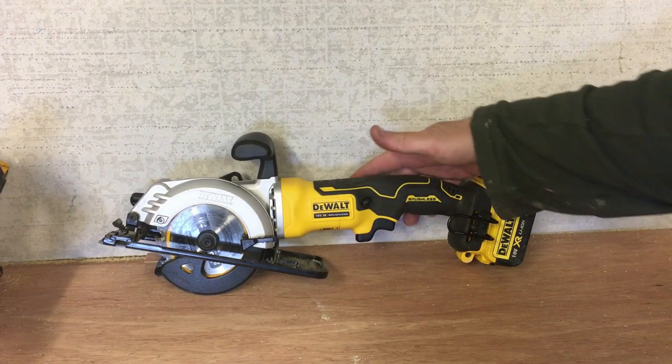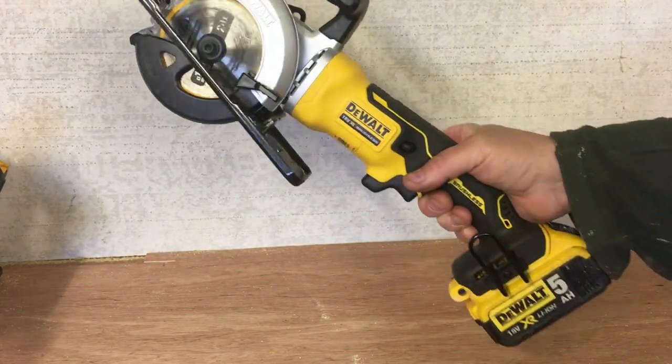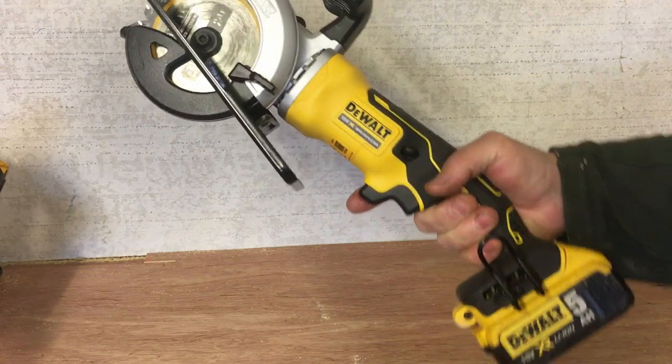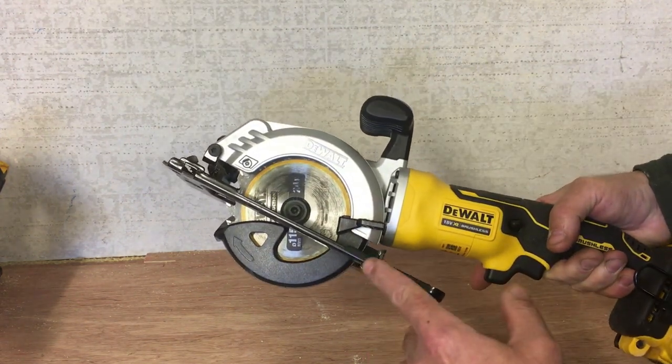This is not a detailed review guys, it's just making you aware that this is available if you haven't seen it before. I'll run through some of the points on it obviously. So it's 18V, it's brushless, it's a 115mm blade or 4.5 inch.